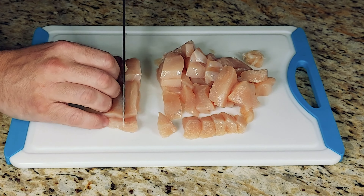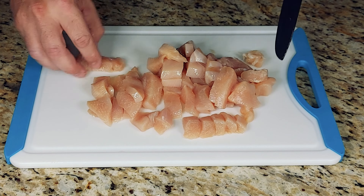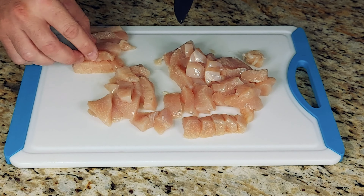Now you're going to have some pieces that are approximately twice the length of what you want them to be. Set those aside, cut them in half, and then they will even out so that they are the same size as the rest of the dice that you've created by using the even width cutting method.